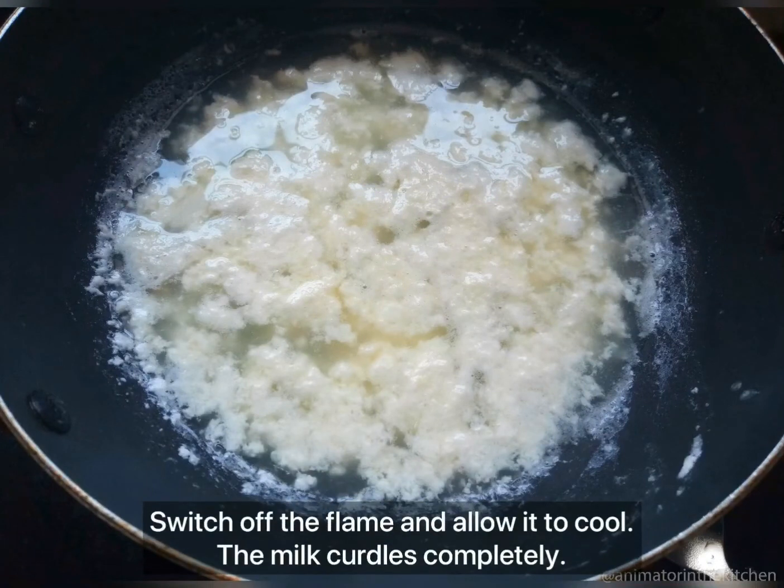After a minute, switch off the flame and allow it to cool completely. Once it is cooled, the milk will have curdled and separated from its whey.